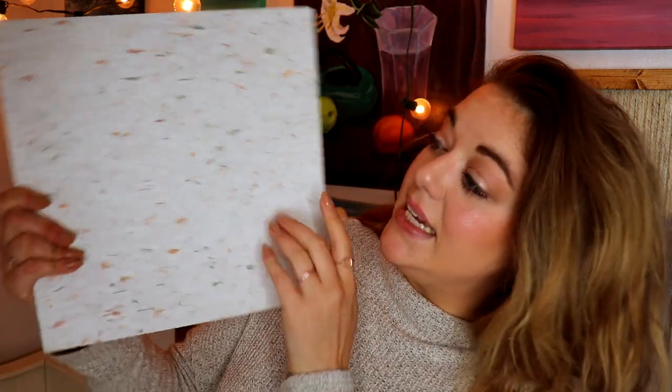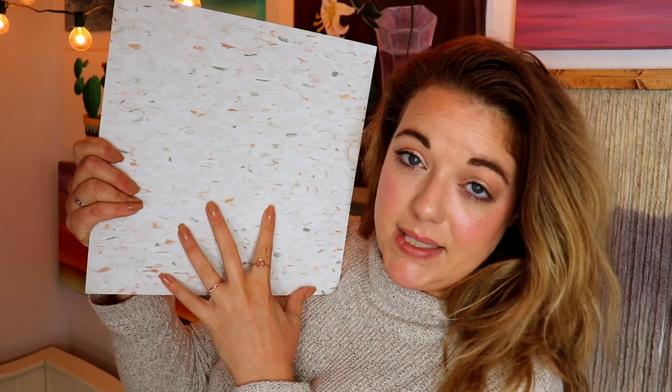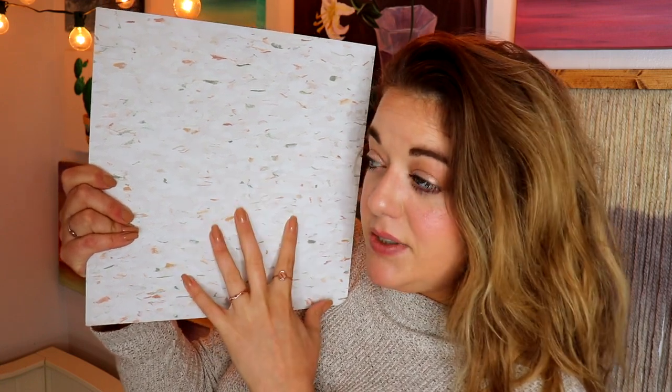Habitat also had a ton of extra flooring tiles. This print gave me a little bohemian Urban Outfitters Anthropologie vibe, and my vision is to turn it into a desk organizer — it could also work as a makeup organizer for palettes or brushes. Then I found really cool planters from All Modern, but they're sold out and expensive, so I have an idea to make dupes using recycled tin cans.